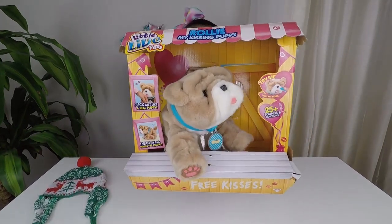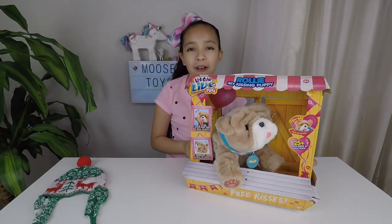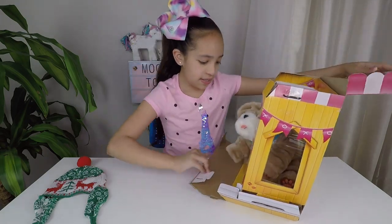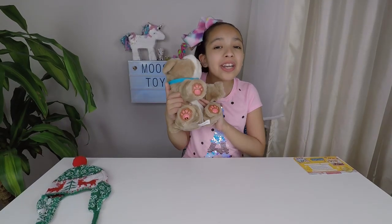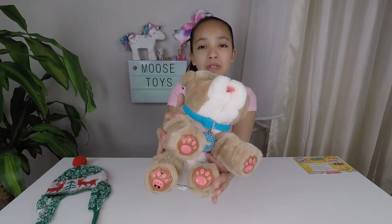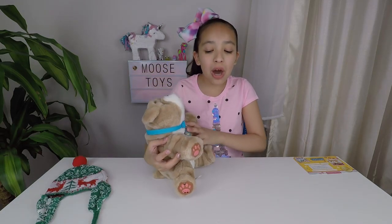Rolly includes one instruction booklet and one adoption certificate, and he also has 25 plus sounds and reactions. Now let's take Rolly out of his box. He is so cute and cuddly. I love his blue collar, and here's his name tag. I love all of his four pink paws. He uses four strawberry batteries. Now let's turn him on.